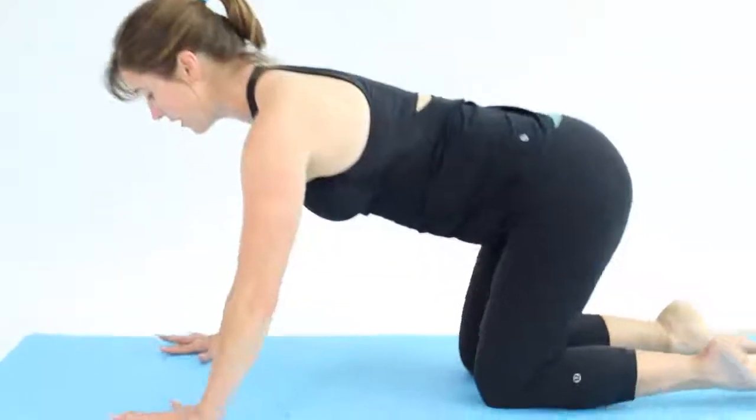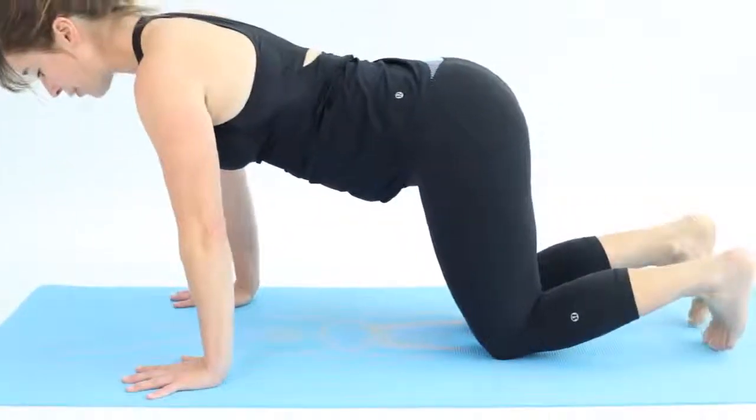This is Super Quad Stretch — a really deep, intense stretch on the hip flexors and the quadriceps. Be careful of any knee problems. Coming up onto all fours, spread the fingers and push up into face down dog.